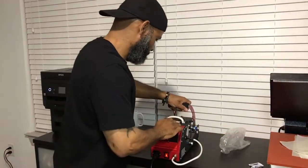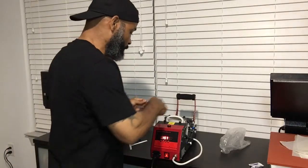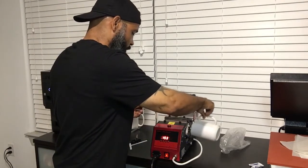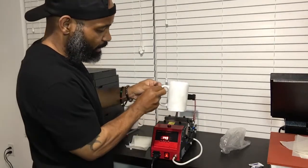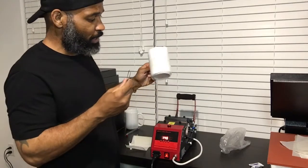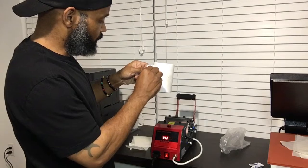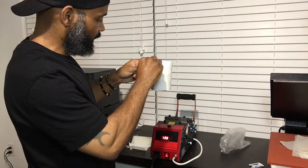All right, one thing you want to keep in mind — this is extremely hot. See that smoking? It's extremely hot. So what I do, I keep a pair of tweezers so I can pull this off. Let's see what it turned on.